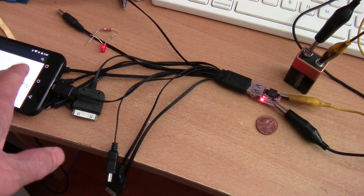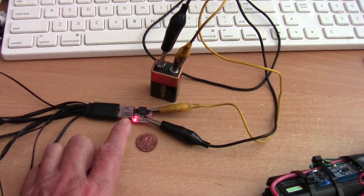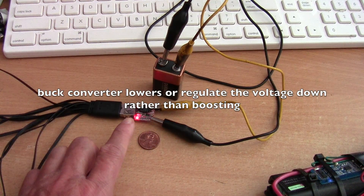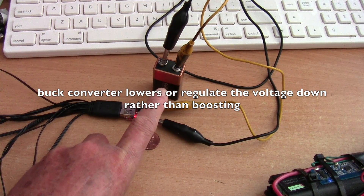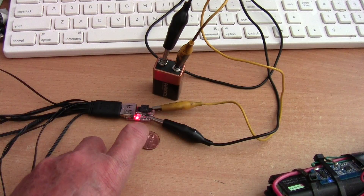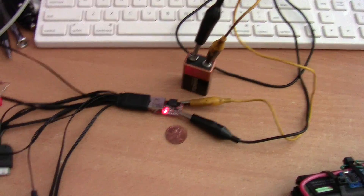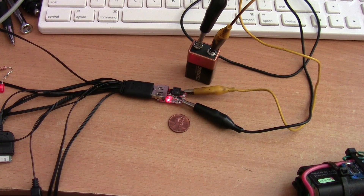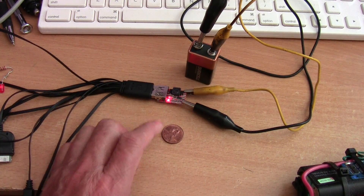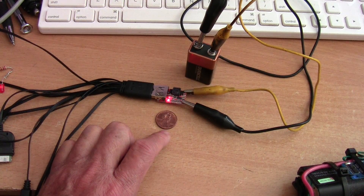I'm charging my cell phone now as a demonstration using this USB buck converter I just received. It can input 6 to 24 volts and output 5.1 to 5.2 volts. This type of USB charger is nothing new — the only thing that is new for me is how extremely small it is. You can see this is a penny next to it.